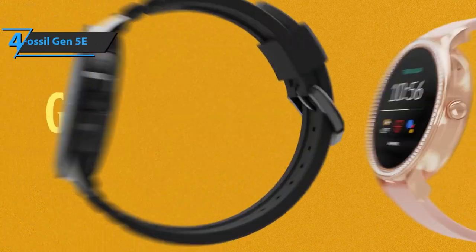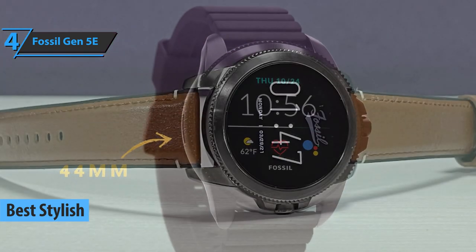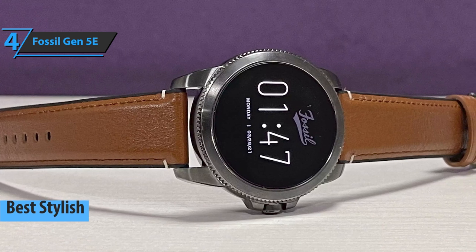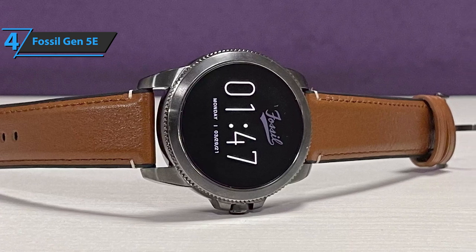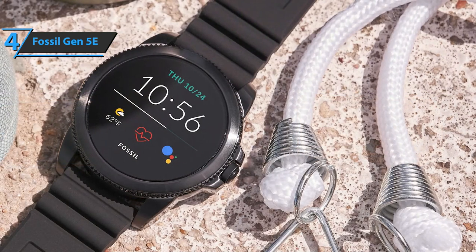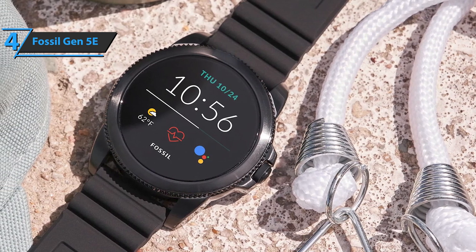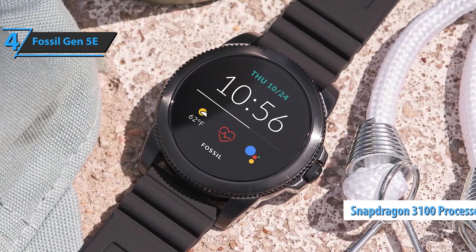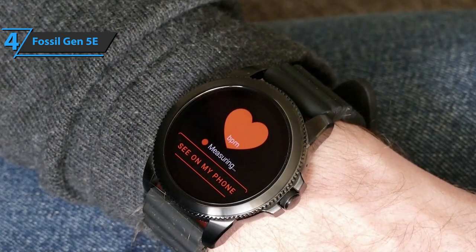Up next, check out the Fossil Gen 5e, also known as the best stylish Android smartwatch available on the market in 2021. Among the new additions the manufacturer has added are the extended battery mode and an improved speaker. The new onboard technology offers different battery settings with the aim of offering a longer battery life. As for the improved speaker, it is bound to improve your user experience during calls. Fossil Gen 5e is available in different colors with leather, stainless steel, or silicone band. Under the hood, the Snapdragon Wear 3100 processor offers top performance.